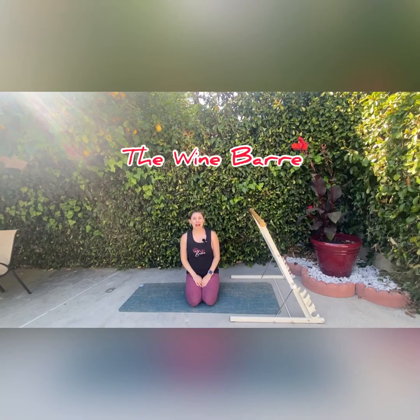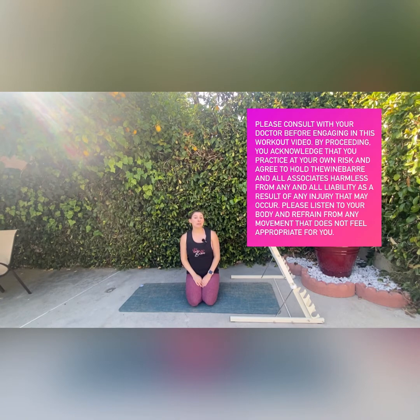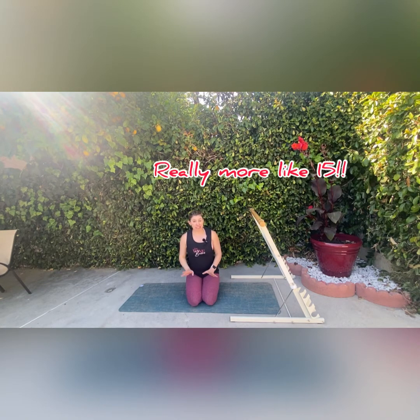Hi, and welcome to The Wine Bar, where I bring you bar-inspired workouts and information about wine. Today we're going to be doing a quick, efficient, about 10-minute core and leg workout. I'm not going to be using any equipment today, but I will be talking about Zinfandel. All I have with me today is my mat. We will just be doing bodyweight exercises and mostly working on our core and the side of our body. Let's get started.